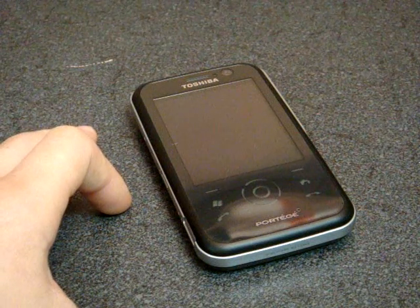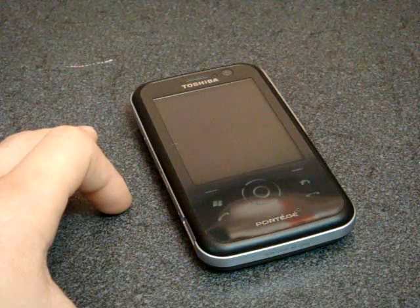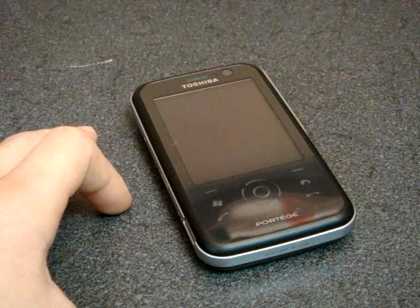Hey guys, it's Brandon Miniman from Pocketnow.com, and in this video we're going to take a look at some of the really cool enhancements made to the Toshiba G810.